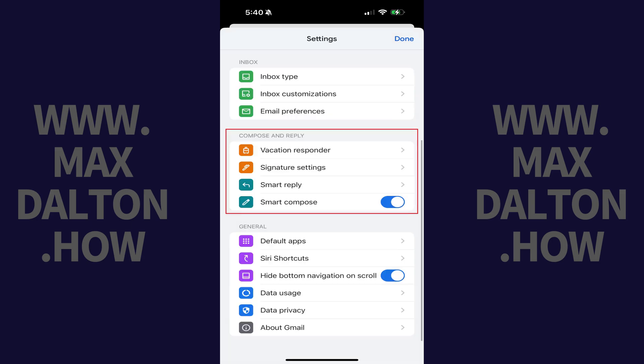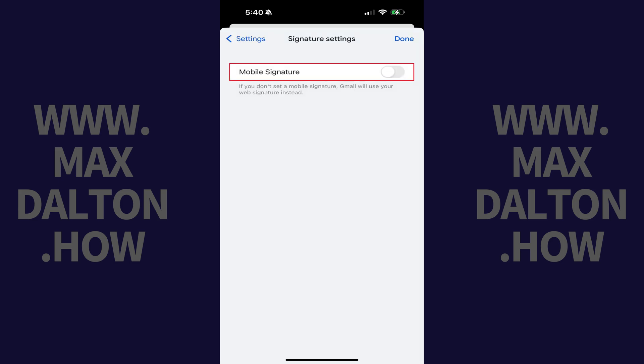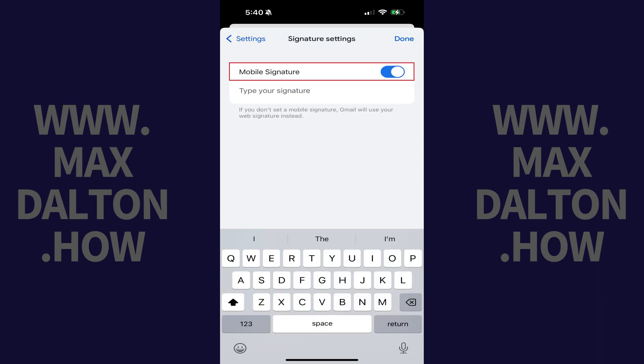Step 3. Navigate to the Compose and Reply section, and then tap Signature Settings. Step 4. Tap to toggle on Mobile Signature.